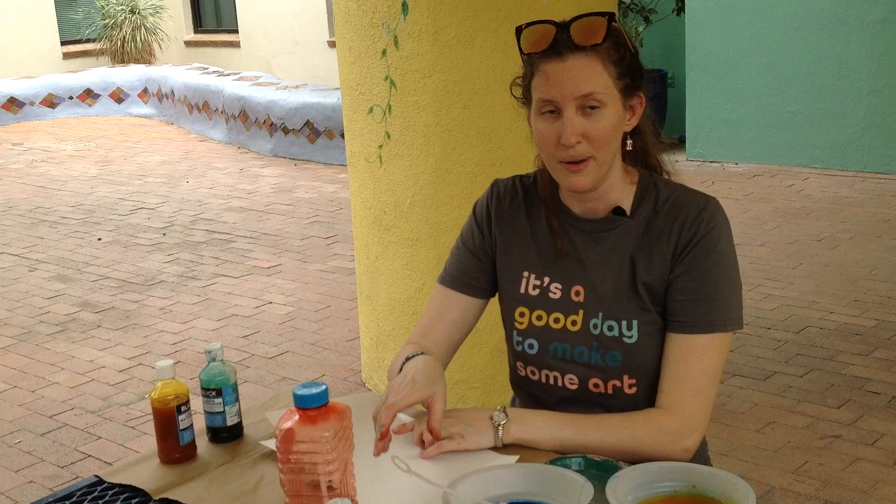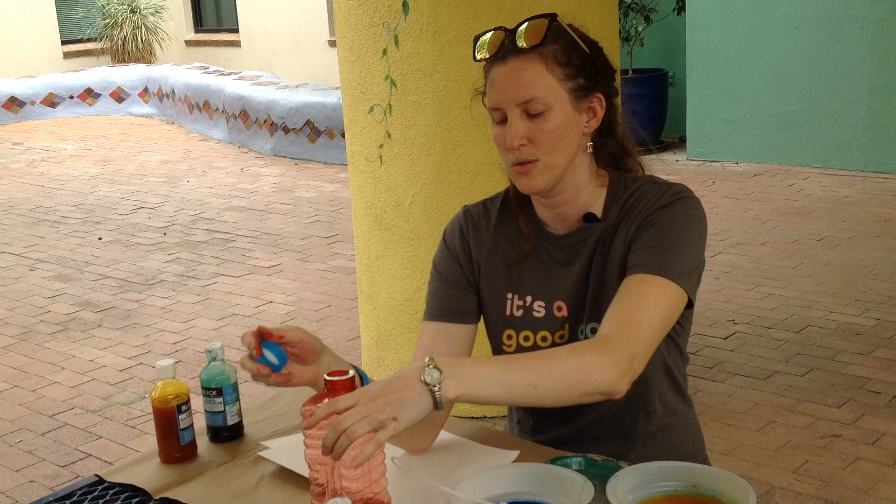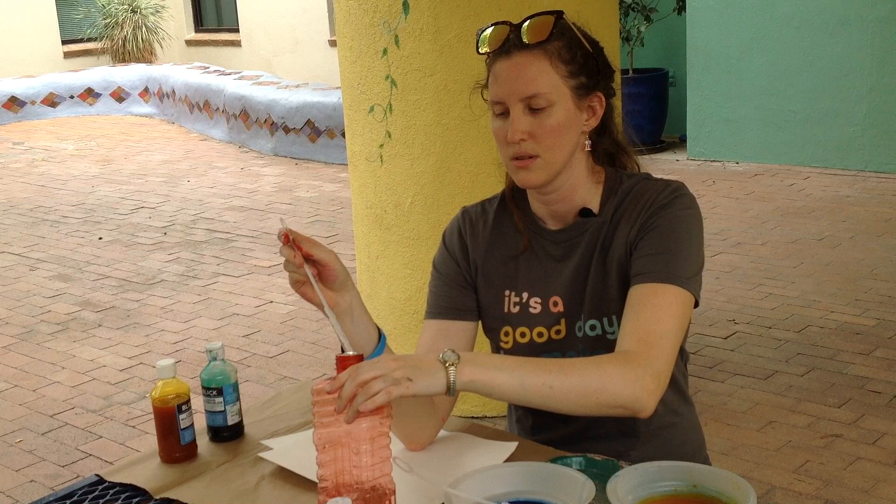It would be best if you had three bubble wands for the different colors, but I only have two, so I'm just going to do the best I can with the two I have.